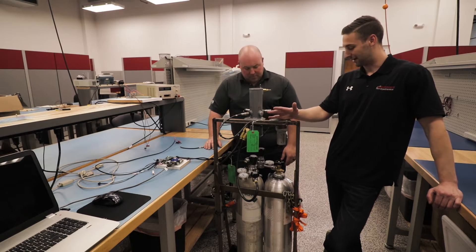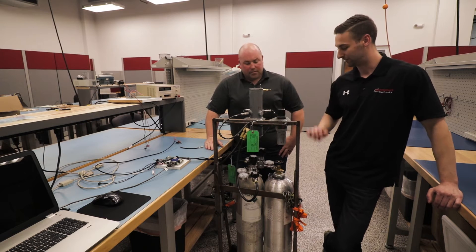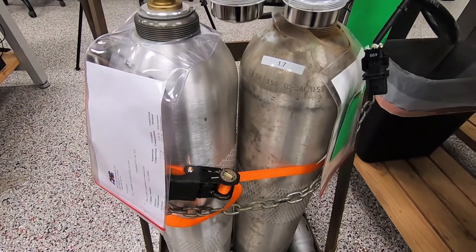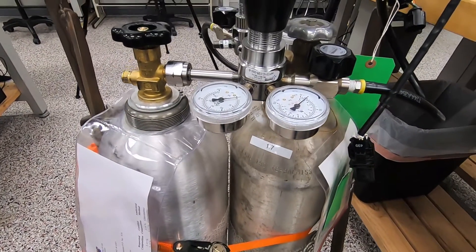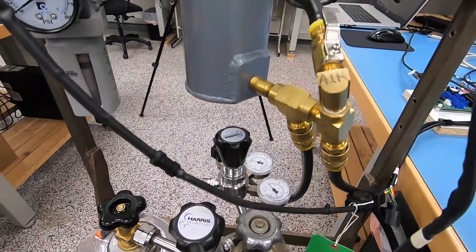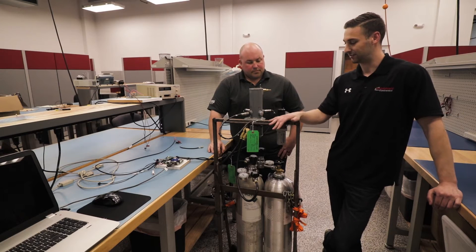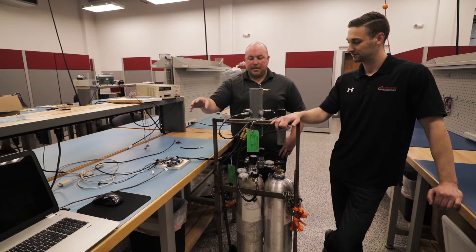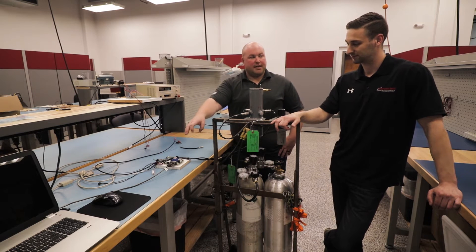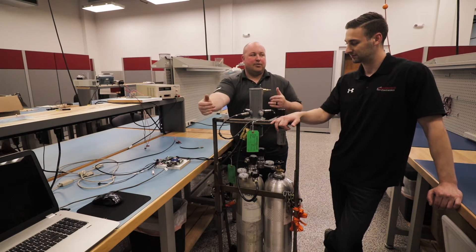So what exactly are we working with here? A laboratory mix of gases that basically outputs a set lambda. We have two different gases for two different lambda values, and all we're doing is confirming that our controllers are accurately measuring that lambda value. This is an industry standard way to make sure that the value you're reading is correct.